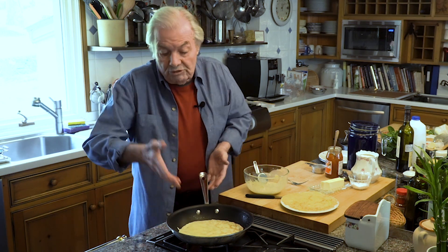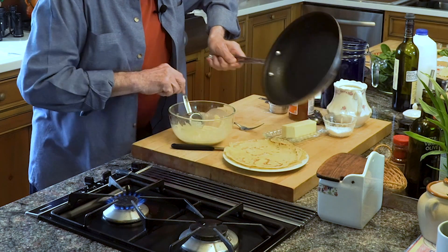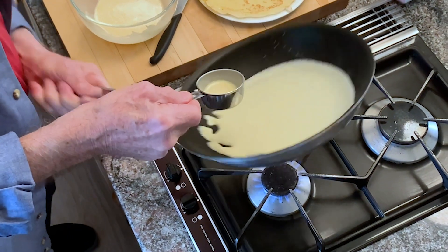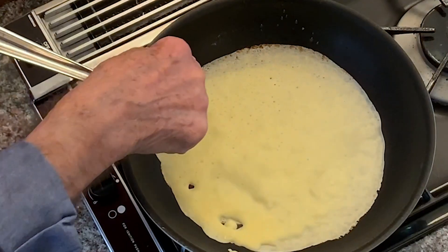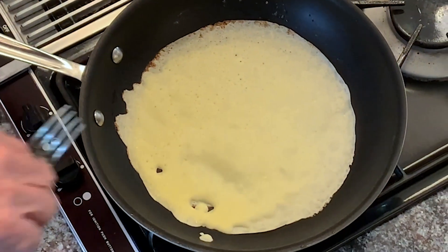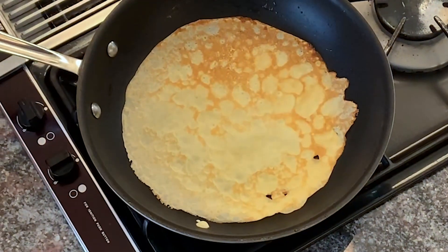Usually crêpes are done in a four or five-inch pan, but then you have to serve several per person. Here, I serve only one or two. I flip it, put it this way, and try it again from this side — spread it fast, shake it. It could even be slightly more liquid. I put a bit of water in there. When it's very liquid like this, you will see that the side of the crêpes becomes like lace all over the place — we call that very lacy crêpes. Two crêpes like that for one person is fine.